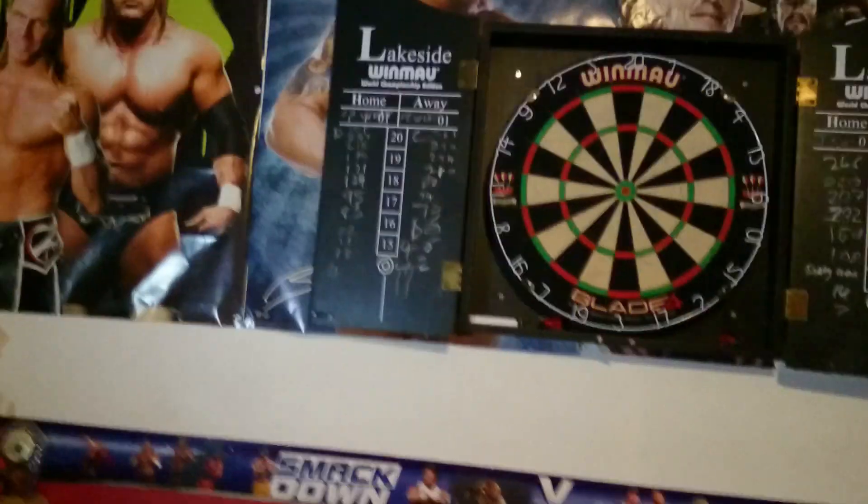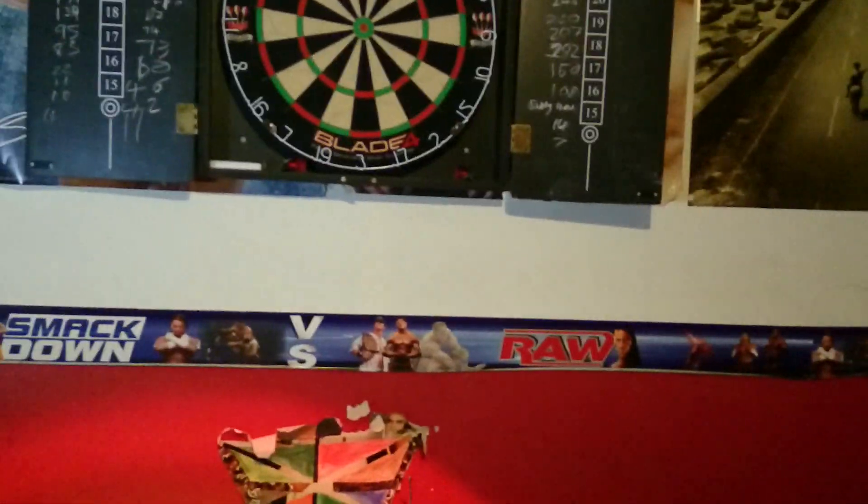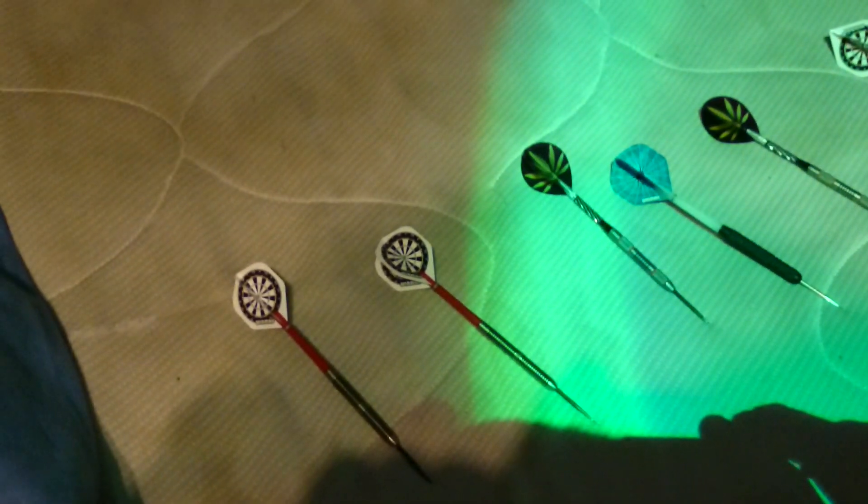Hello, this is Chris from Down to Earth and today I'm going to be showing you a quick video on how to get a bullseye in darts.